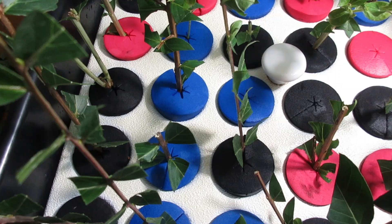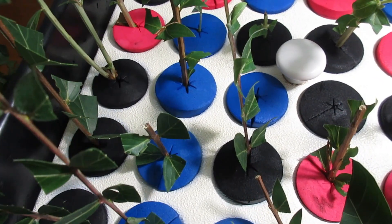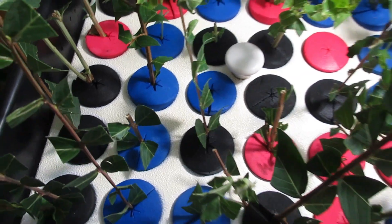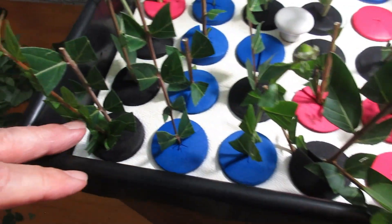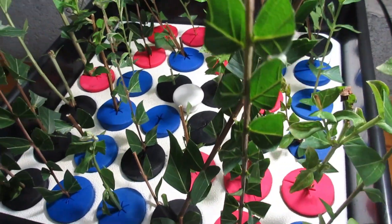There are 36 spots here for plants. I think I've got 32 of them filled and I actually have a couple of these that have two plants in them. So we'll see if we can't get 36 for a hundred percent.